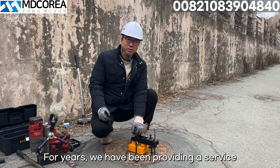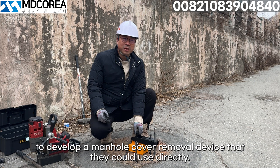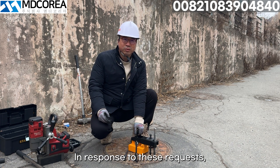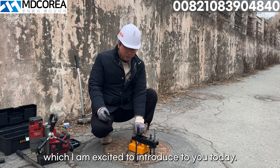For years, we have been providing a service to open manholes that have been stuck and could not be opened nationwide. During this time, many people requested us to develop a manhole cover removal device that they could use directly. In response to these requests, we have developed an affordable manhole cover removal device, which I am excited to introduce to you today.